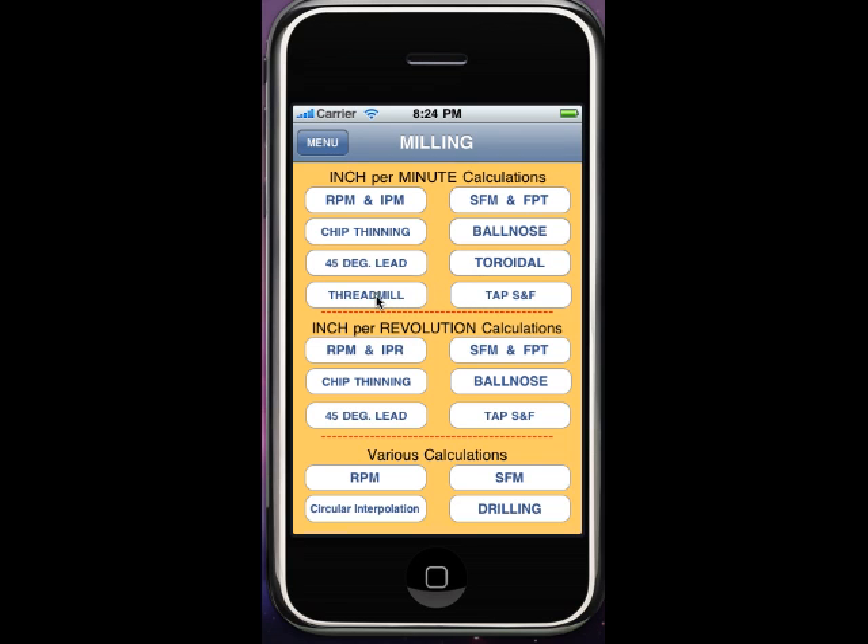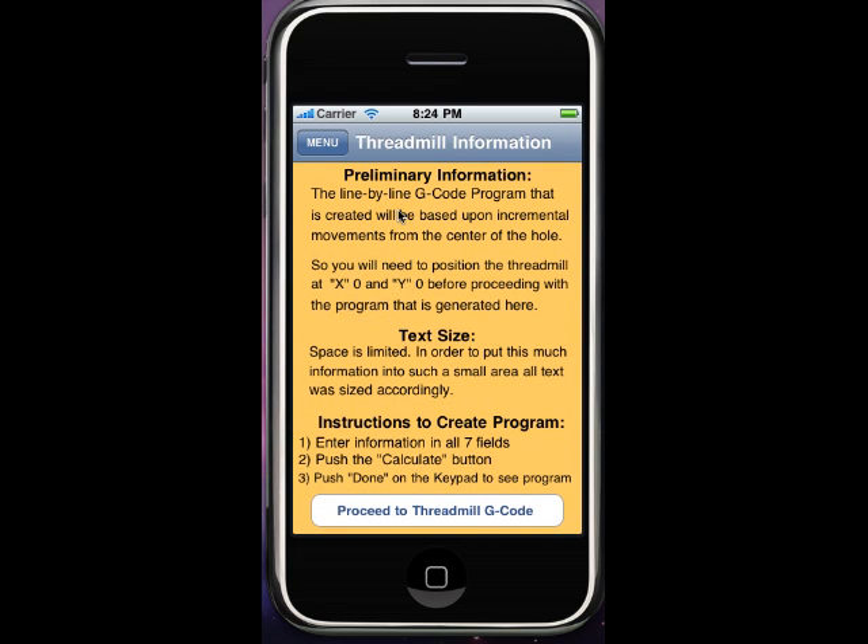We're going to jump into the thread mill calculator here. All this is saying is that it's based off of X zero, Y zero being in the middle of the hole, and that there's not a whole lot of room — so I had to try to shrink up the text sizes. Fill in all seven fields, push calculate, then